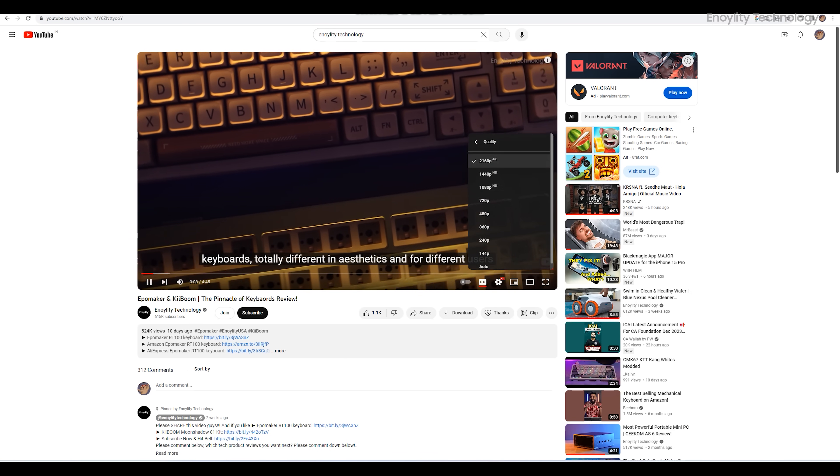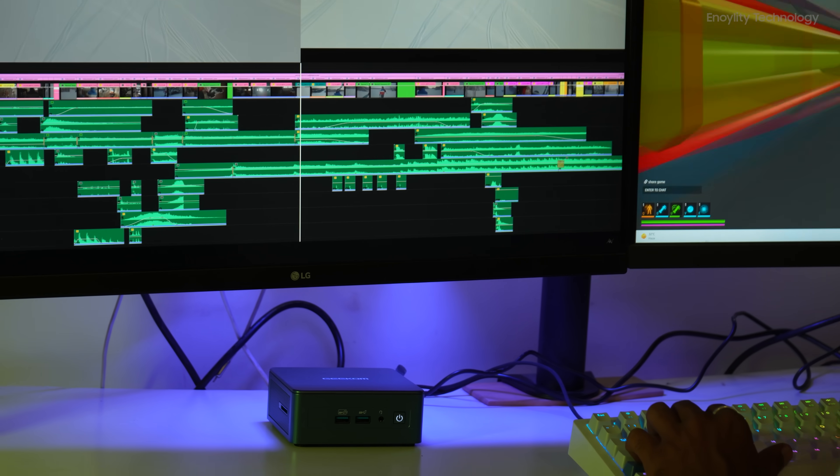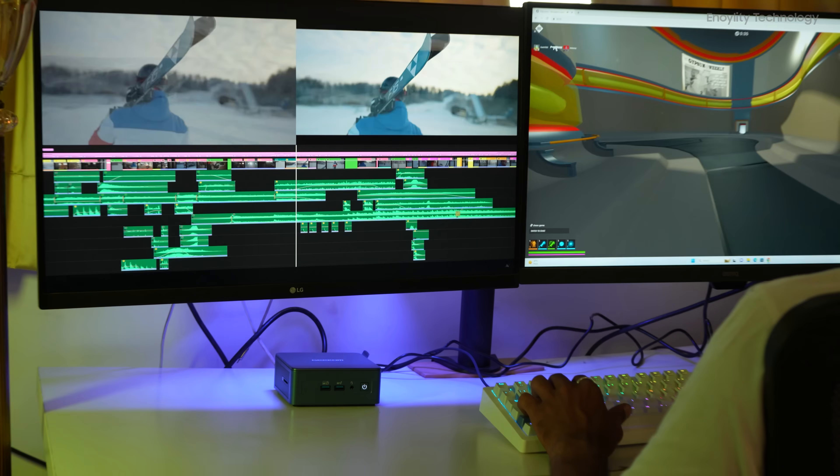Now let's watch some 4K video — it doesn't give any frame drop, and that's impressive.